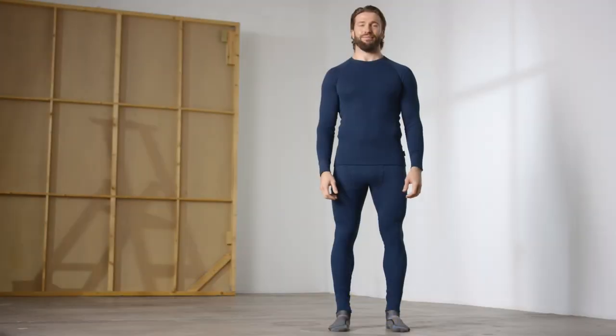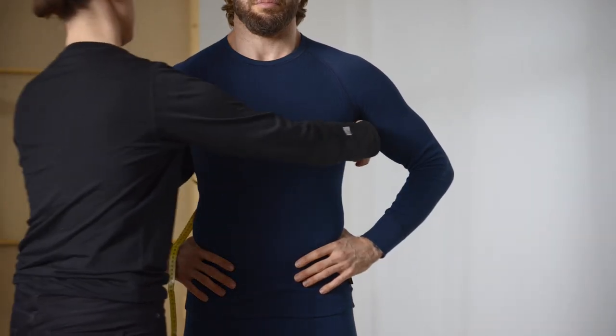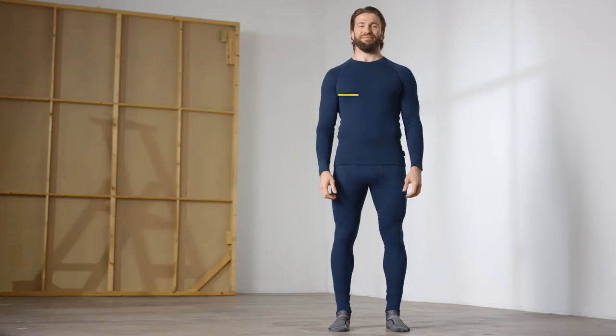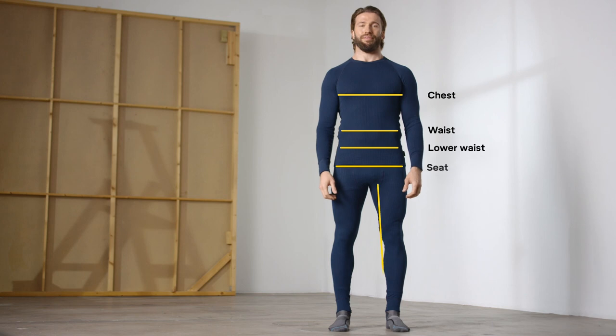The first thing you've got to do is get a friend to help, because it's really hard to measure yourself. Then dress in a tight base layer and measure close to your body without pressing into your silhouette.